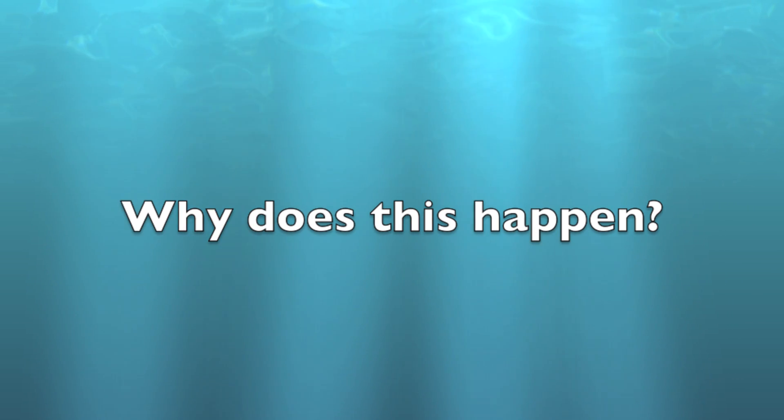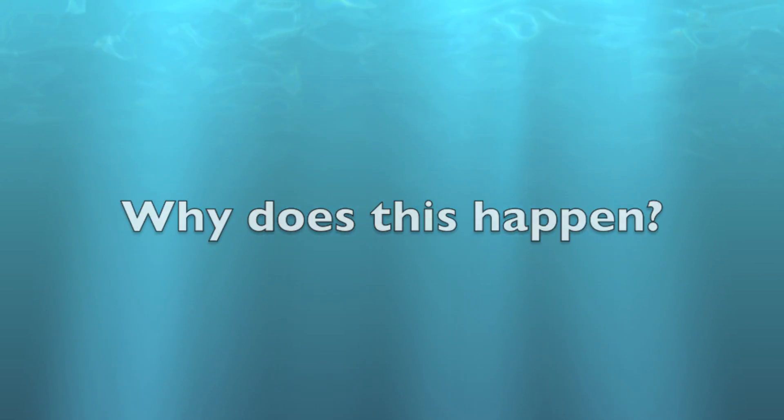So now we ask, why does this happen? With no air inside the glass, the air pressure from the outside of the glass is greater than the pressure of the water inside of the glass. The extra air pressure manages to hold the cardboard in place, keeping us dry and the water where it should be, inside the glass.